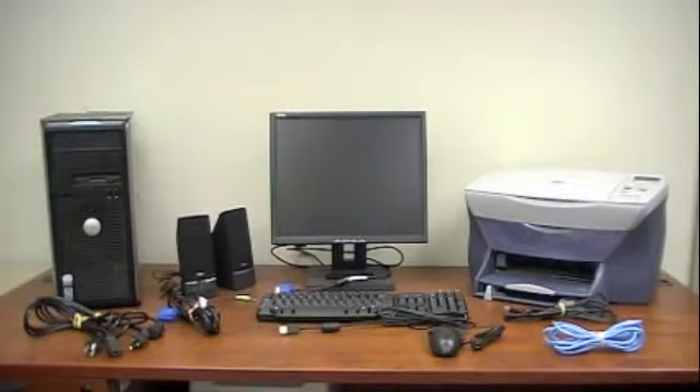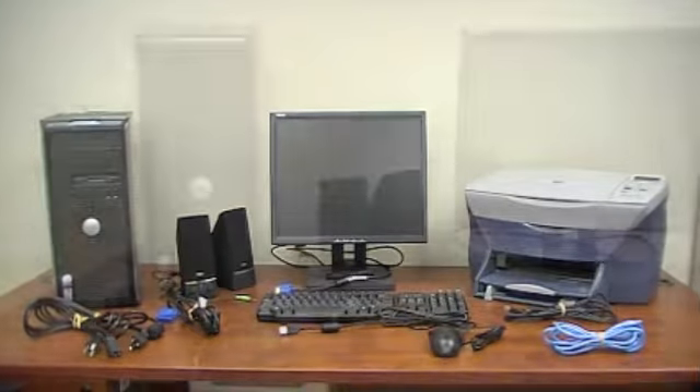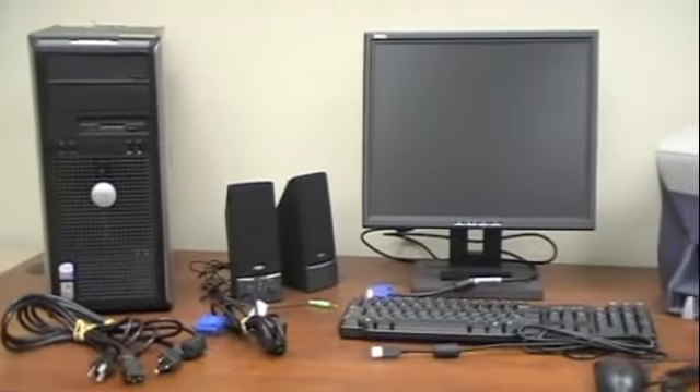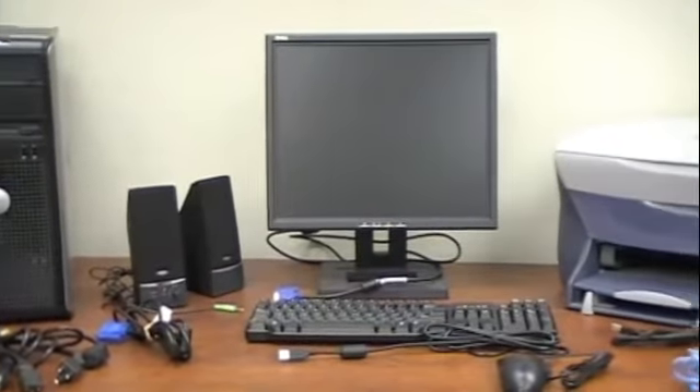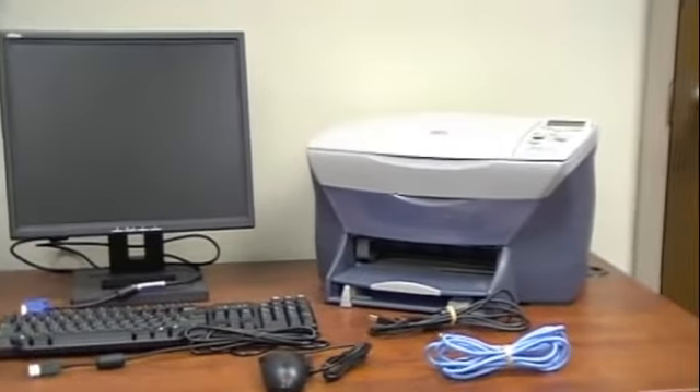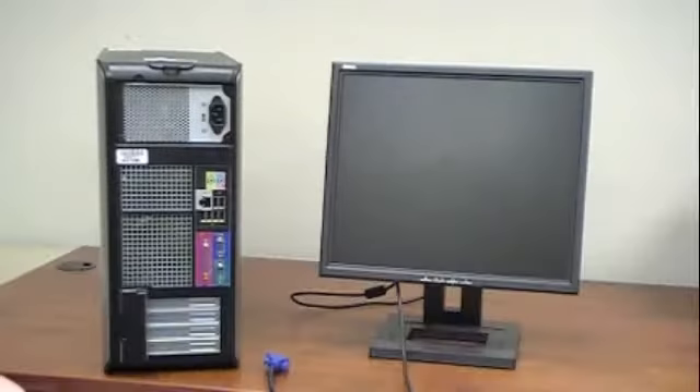If you're watching this video, you probably know how to use a computer. You might be unsure of how to hook one up though, and want to learn so you don't have to keep asking your nephew or that neighbor kid every time you get a new machine. That's where this video comes in.